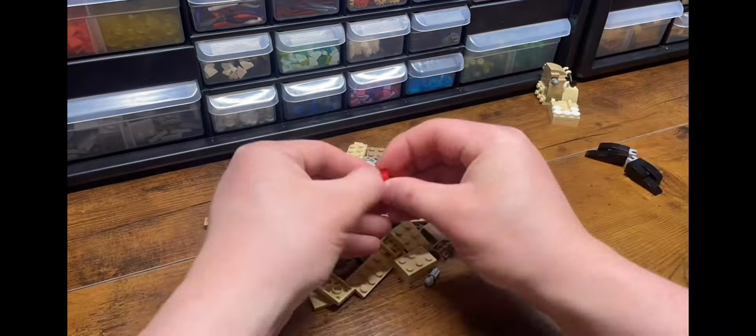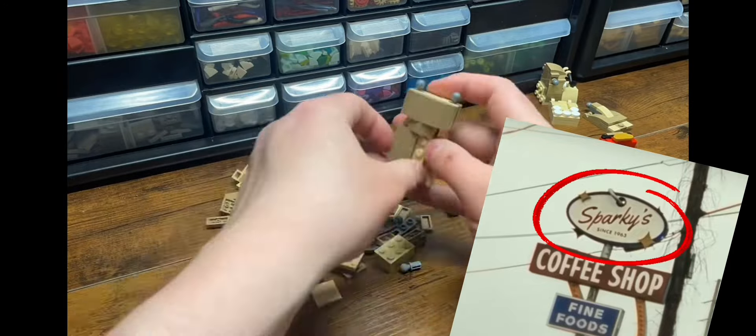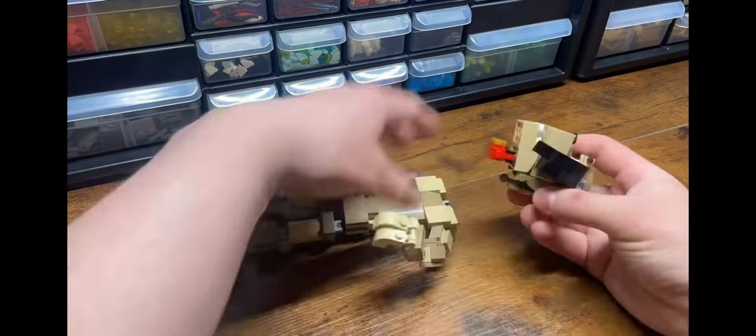Also, in the diner scene with our friendly waiter, we see the sign of the diner which is called Sparky's. So who knows, maybe the dog animatronic performed here once upon a time.